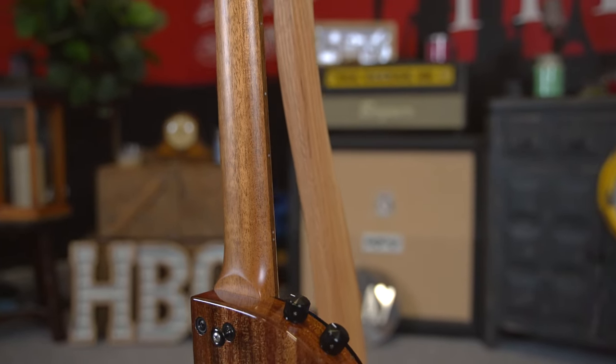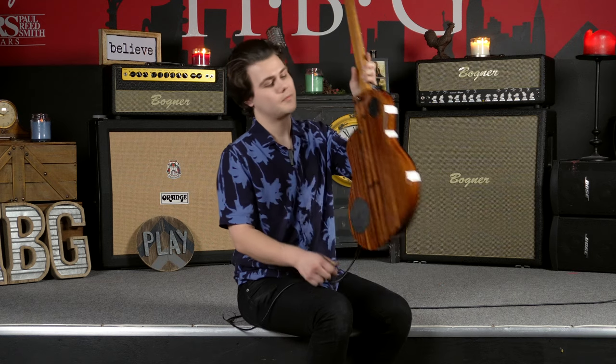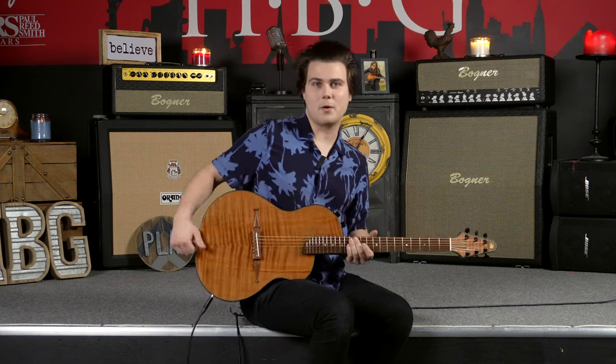We've also got a mahogany neck. And with that, let's go ahead and do a little bit more playing.